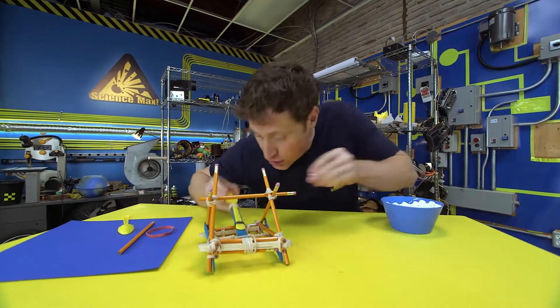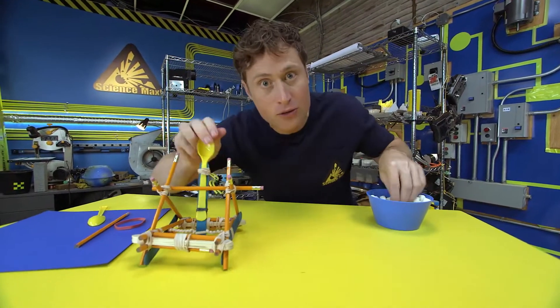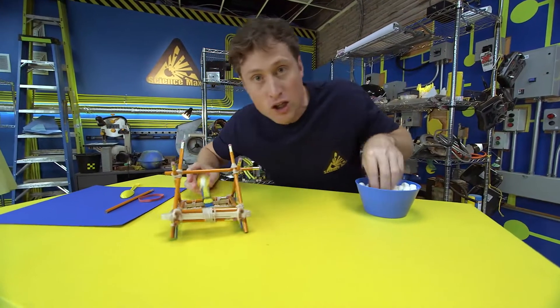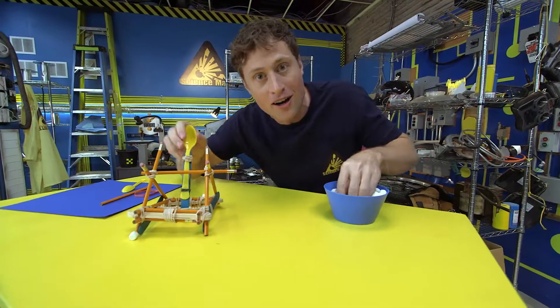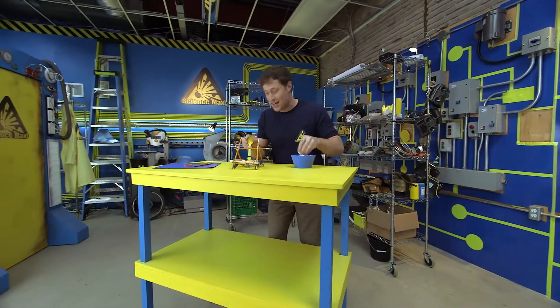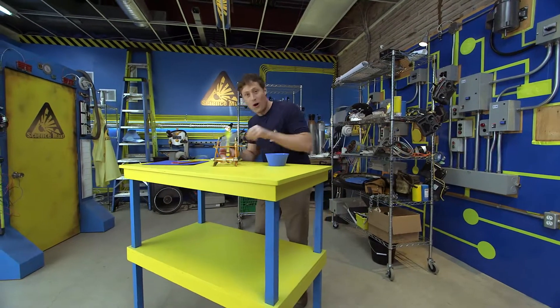Catapults were used throughout history for all kinds of reasons, to throw all kinds of things, but mostly big stone blocks at castle walls in order to knock them down. Here's what you need in order to build your own catapult.